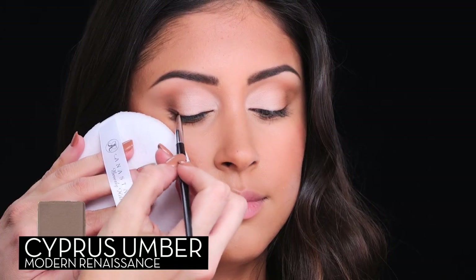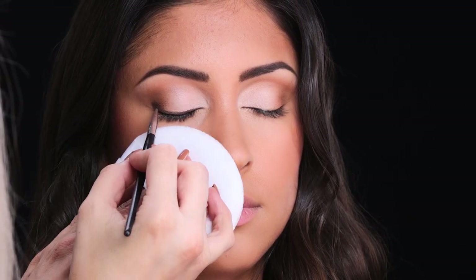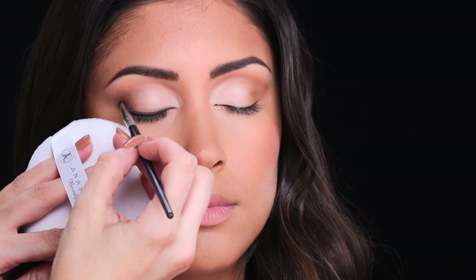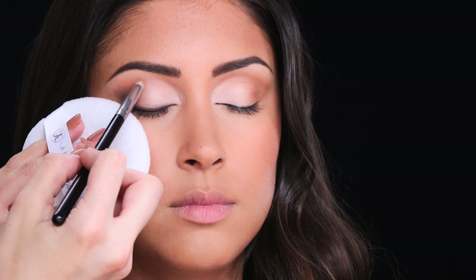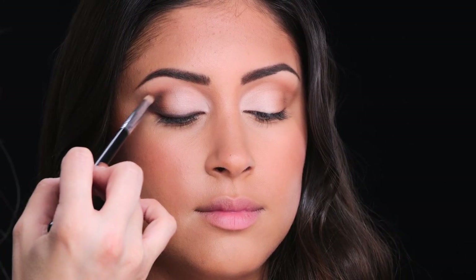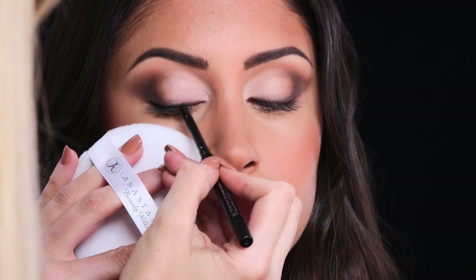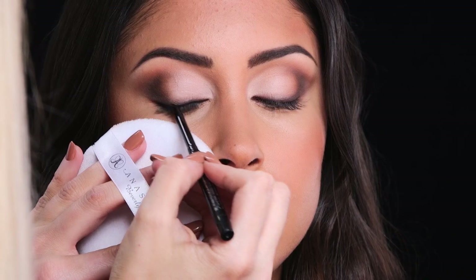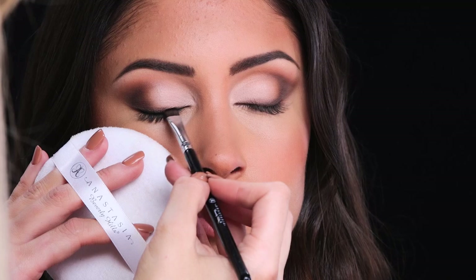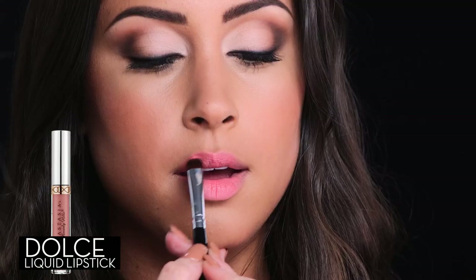Now using one of my favorite shades, Cypress Umber, I'm going to define the eye. Place it in the outside corner and blend towards the lash line, then smoke it out. For more definition, I'm going in with Dark Side liner and applying directly at the root of the lash, then slightly smudging for a more smoky finish. It's a waterproof liner so make sure to blend quickly. Finish the look with mascara and a neutral shade of lipstick.